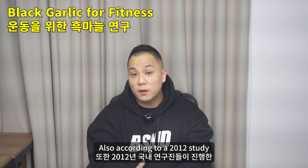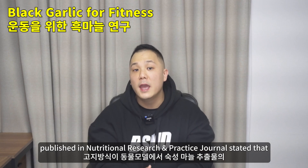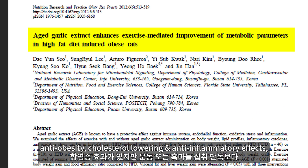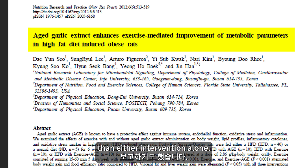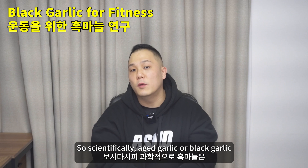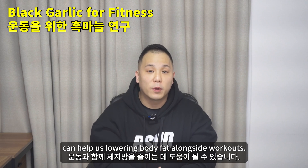According to a 2012 study published in the Nutritional Research and Practice journal, aged garlic extract supplementation and exercise alone have anti-obesity, cholesterol-lowering, and anti-inflammatory effects, but the combined intervention is more effective in reducing weight gain and triglyceride levels than either intervention alone. So scientifically, aged garlic or black garlic can help us lower body fat alongside workouts.